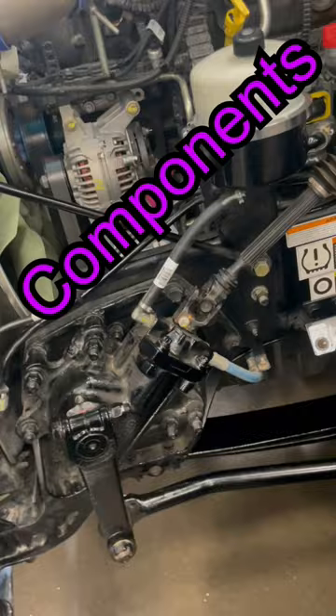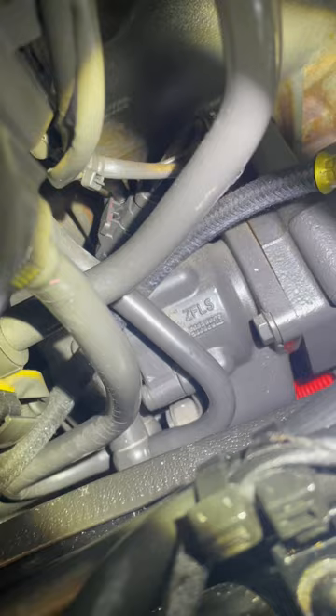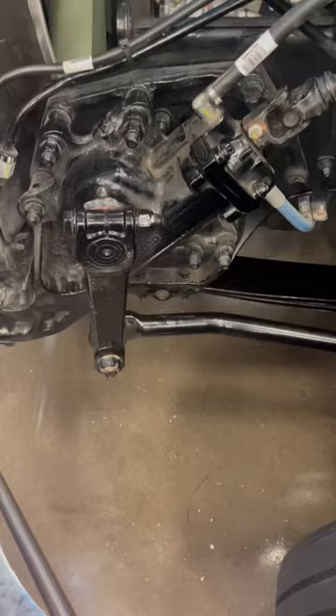Let's talk power steering. You've got three main components. You've got your power steering pump here. Driven off of the engine, it sends pressurized power steering fluid or ATF to your gearbox, and excess fluid is returned up to the power steering reservoir.